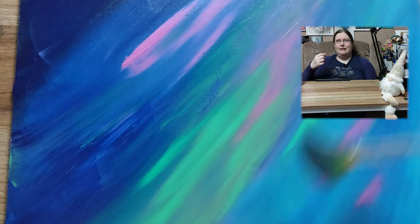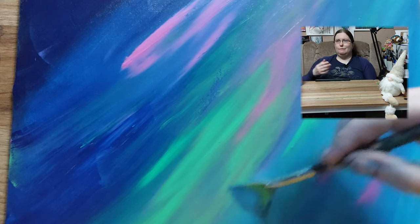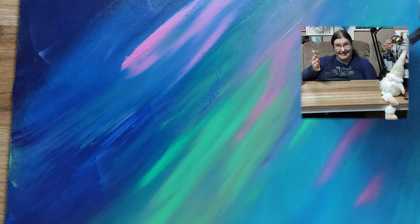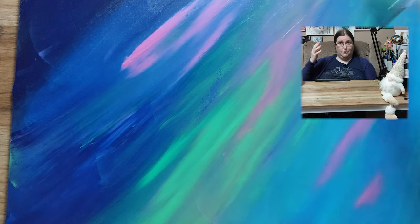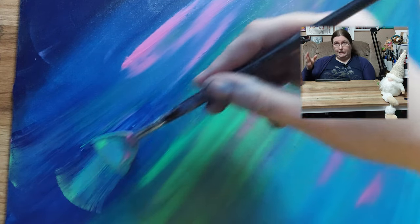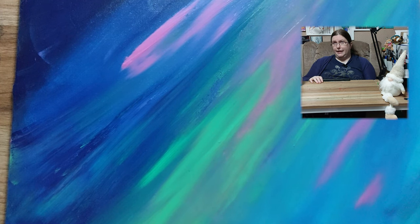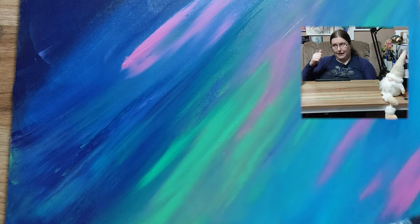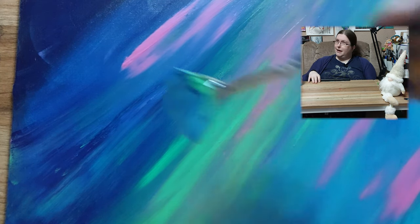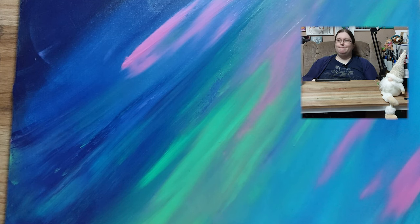A lot of people, including myself, have opinions on abstract art or modern art — some love it, some hate it, some like certain styles but not others. This isn't my normal style and definitely not my favorite, yet I loved making it. I'd love to know your opinion in the comments. If you liked this, give it a like, subscribe, and stay safe and well, guys — bye!